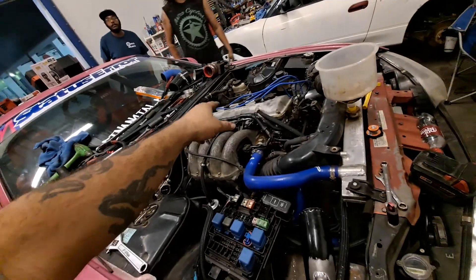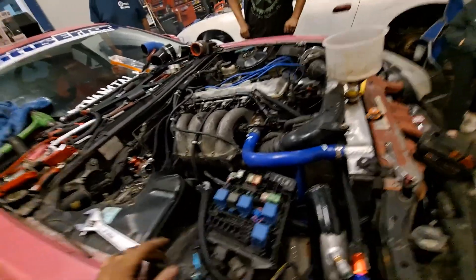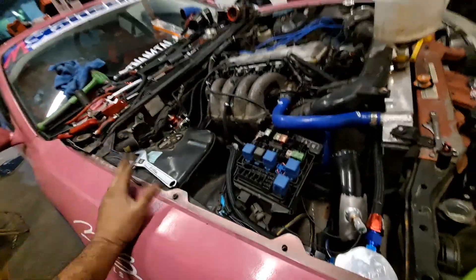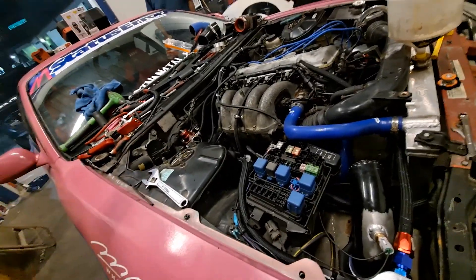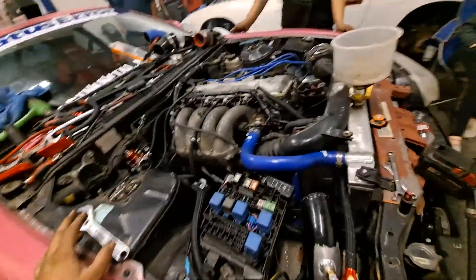Just remembered — we've got the high injectors in there right now, the 750s or whatever. That might be part of why it's having trouble starting, because that's very rich. Okay, we need to change the injectors real fast — more to come.